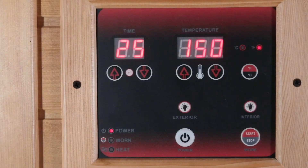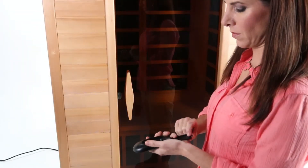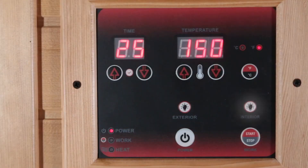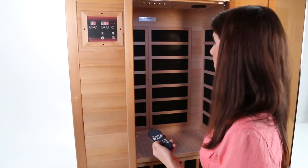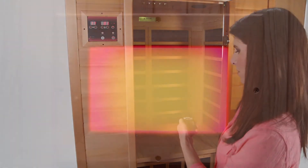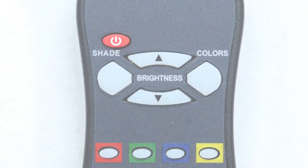If your sauna has optional reading lamps, roof lamps, or color therapy lamps, these accessories are operated by pressing their respective buttons located towards the center of the control panel. If your sauna has chromotherapy or color therapy lighting, they can be operated by a special remote control. First, ensure the remote control has a battery installed. Next, press the reading light button on the control panel — the white light will come on in the sauna room. Use the remote and point it at the light, pressing any of the colors on the remote to display that color. You can also use the shade button on the remote to display a sequence of colors. Press the power button to turn off the light at any time.